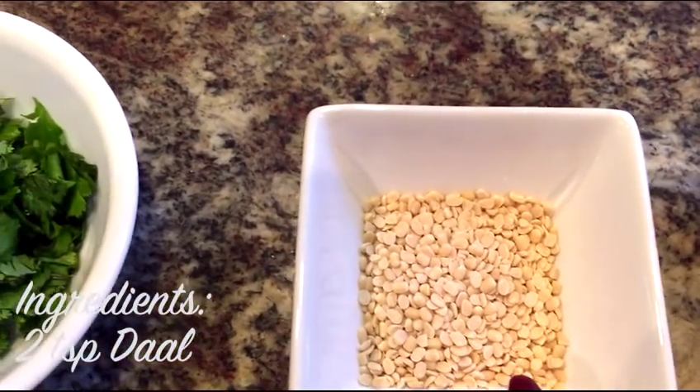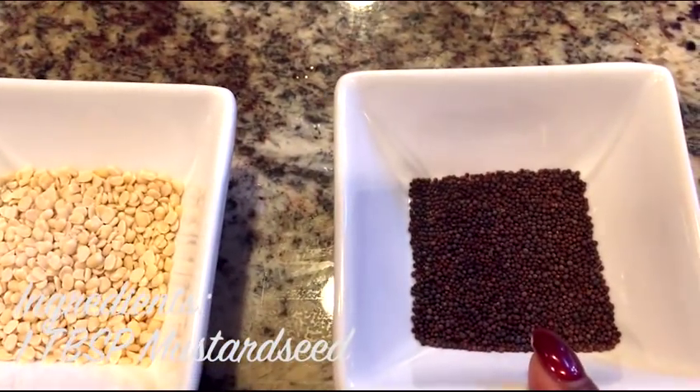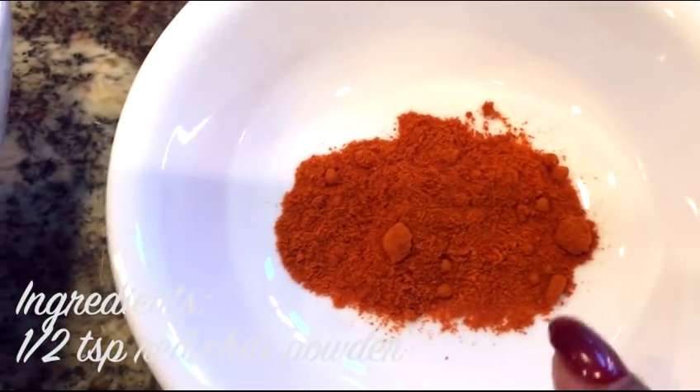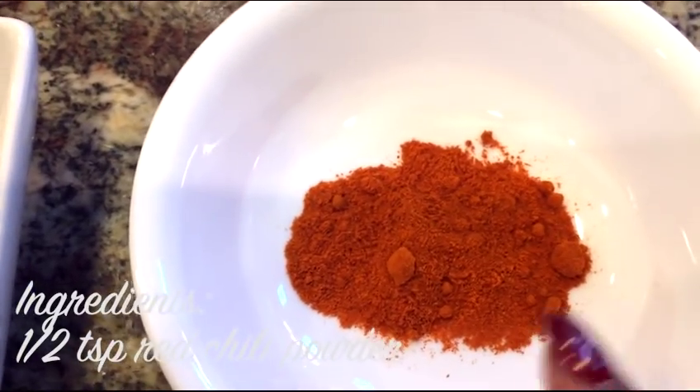This is fresh coriander leaves — coriander gives good flavor to noodles. These three are the seasonings: this is urad dal, only two teaspoonfuls; this is one tablespoon of mustard seeds; and this is jeera. These are very good for health and give a good flavor. I use only half teaspoon of red chili powder — only for those who want it spicy.